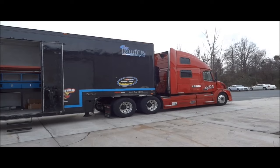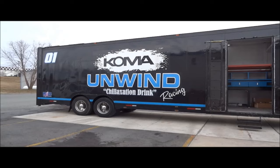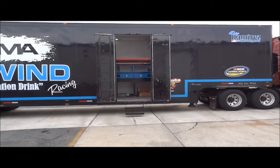It's the new and improved JJCR hauler for 2014 with our Aero Truck Sales Volvo tractor and our Coma Unwind trailer, provided by Brian Weber and Daisy Ramirez at Coma Unwind. We just recently did a renovation on the trailer and I'd like to show you around just a little bit.